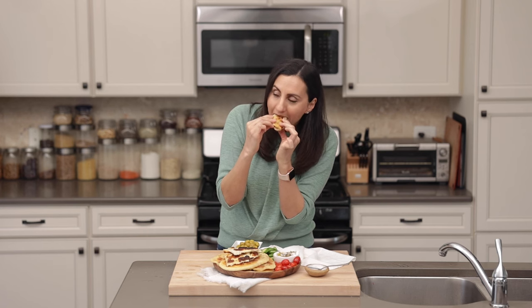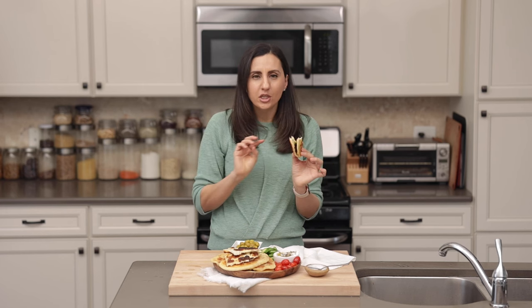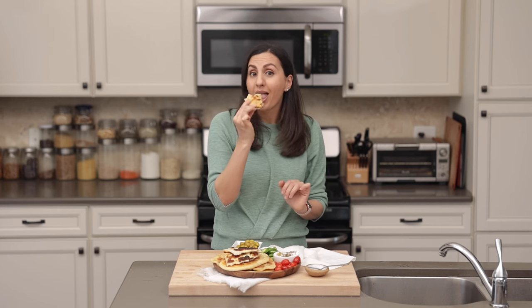Time for the taste test. It's still warm and soft. It tastes just like store-bought naan, but actually even better because it's literally made with yogurt, flour, baking powder, and salt. You guys are going to love this recipe — I hope you try it and enjoy it. So good.